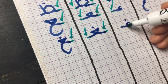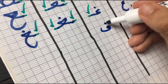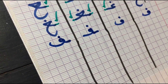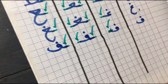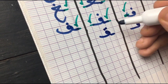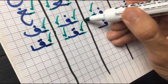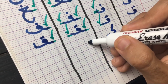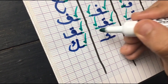Moving on to the next letter we have is Fa — like F. In the first position, we attach it from the left side. In the middle position, from both sides. And in the final, it goes back to its original form but still attached from the right side. Moving on to its sister — it looks exactly the same but has two dots on top: Qaf. In the first position, attached from the left. In the middle from both sides. And in the final, from the right side. Next letter is Kaf — like K. In the original form, it's completely different from the other positions. In the first position, it's attached from the left. In the middle from both sides. And in the final, from the right side.